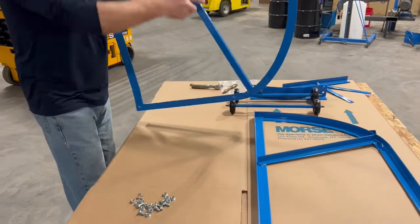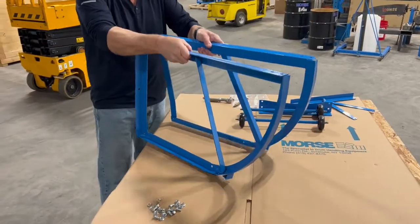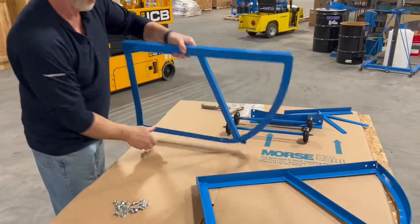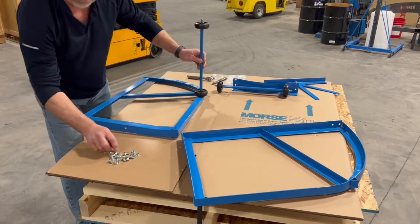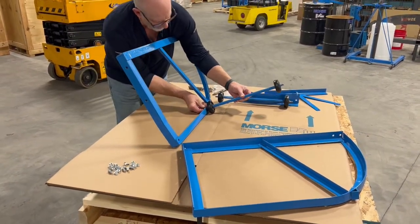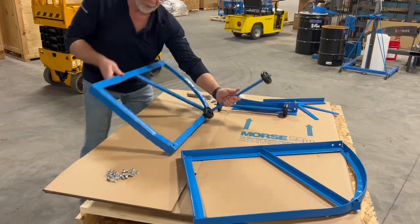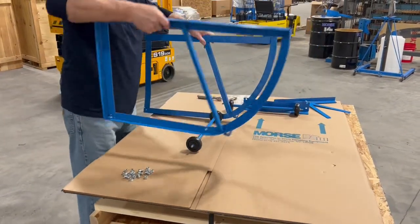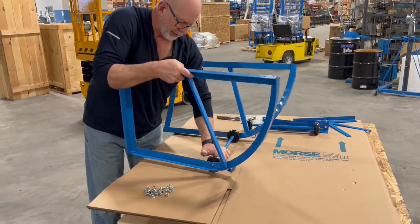Then we take our frames, and they are faced away from each other in this manner. We'll put one of the front axles in and start one of these 3-H lock nuts. Make it tight — it doesn't go very far sideways here. Put this side on, same idea.